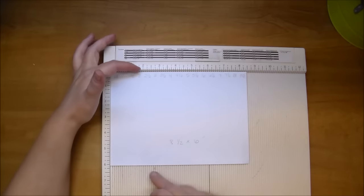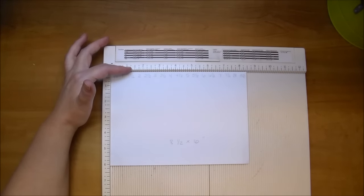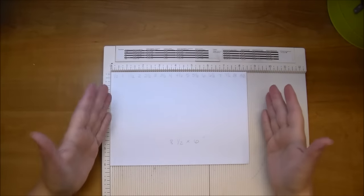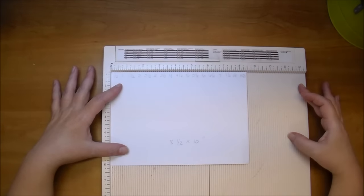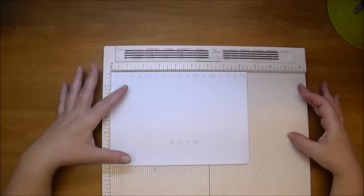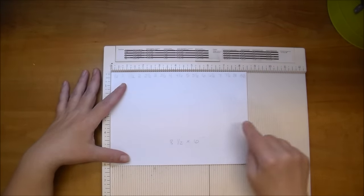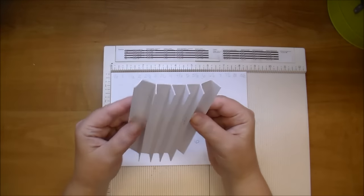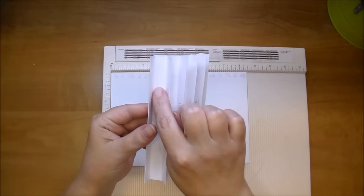My envelopes are 6½ inches, so I made my hinge 6 inches so it can tuck in between the envelope. I normally don't figure out the length ahead of time — I usually leave it at 11 inches and figure it out afterwards — but for sake of video I did figure it out ahead of time. I cut mine to 8½ inches, which will give me six different hinges for my envelope. I also have a 1½ inch gusset.